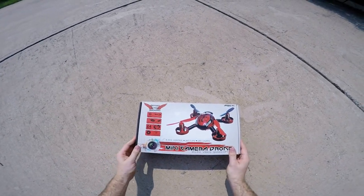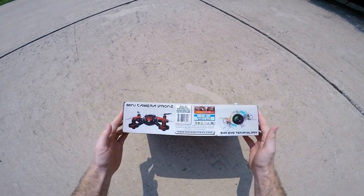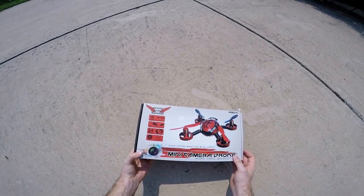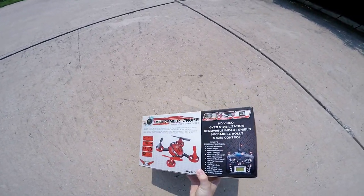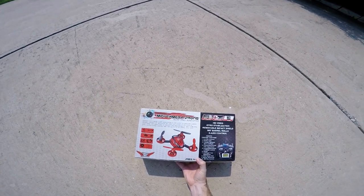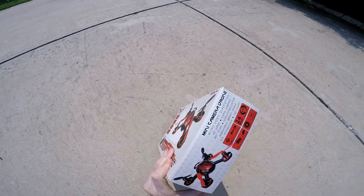Hey guys, here we have the QR12 camera drone by Odyssey Toys. It's a really neat little product. It does flips and barrel rolls and it also has an onboard camera that records video as well as takes pictures.